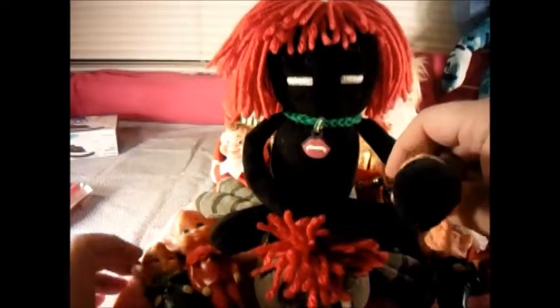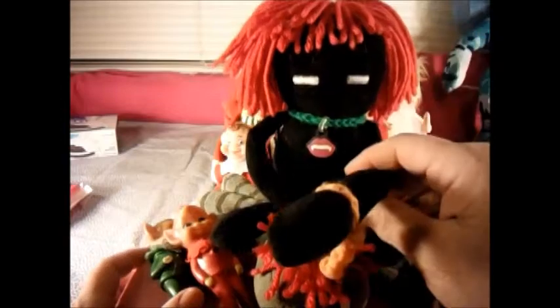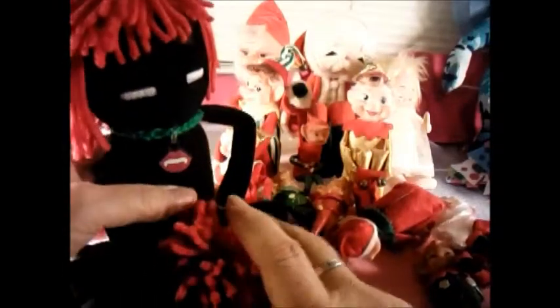Hey everybody, this is the Redheaded Enderman. Today we have some really cool things to show you with Blue Angel Frog, and she's going to let you know about these really cool old elves on shelves that are behind us. I'm going to sit right here in the corner and try to stay out of her way while she talks about these really cool little guys.